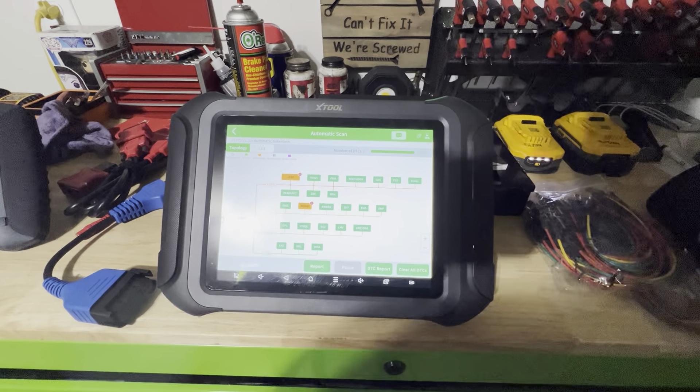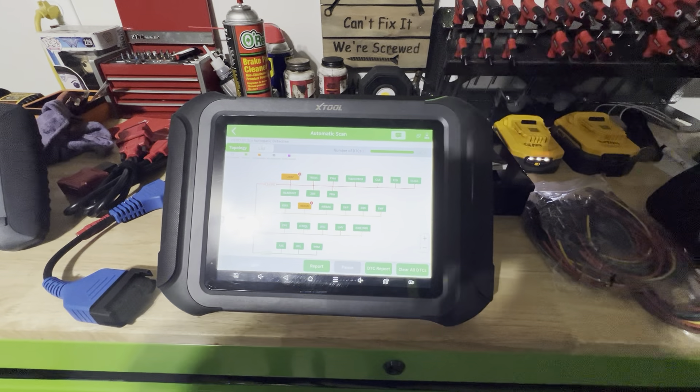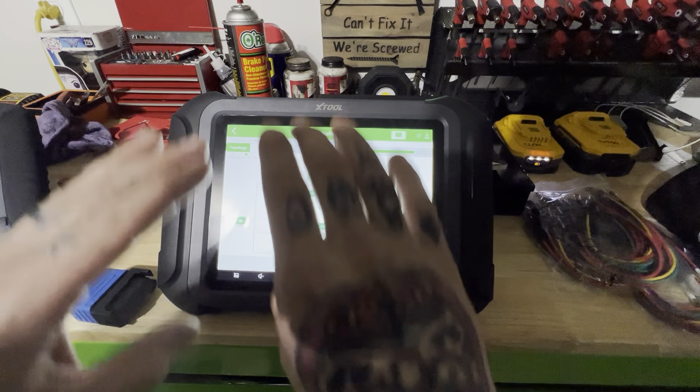All right, what's going on YouTube? Another scan tool review video. Today we're talking about Xtool.